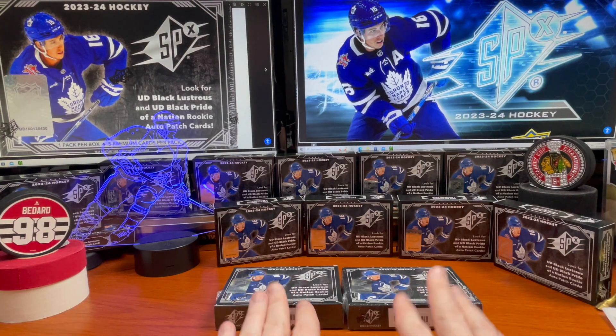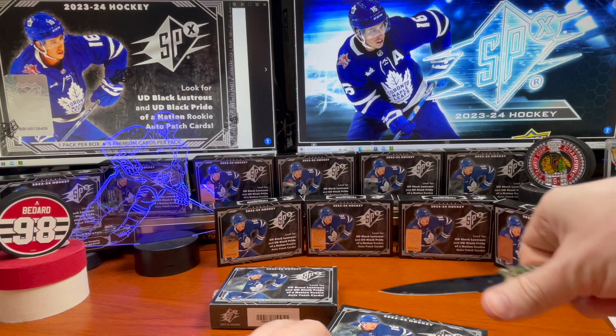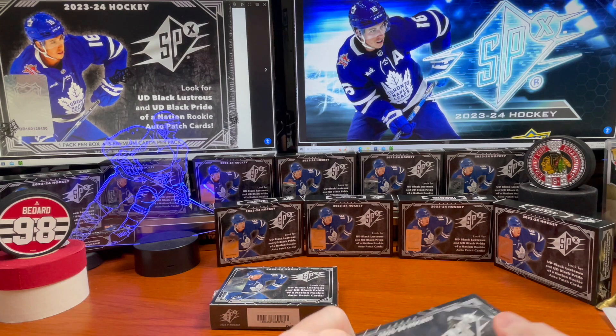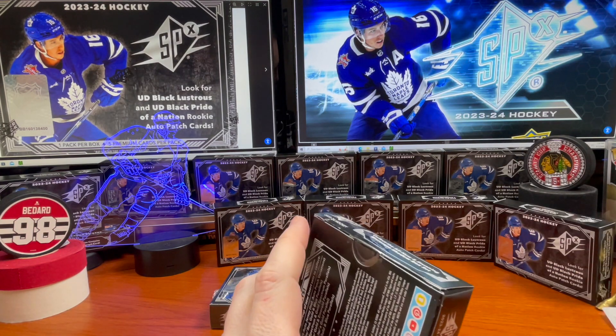Welcome back to the channel, let's go ahead and finish it off. This is video number 10, so thank you guys for following along. If you haven't, consider going back and checking out the previous videos. This is box 19 of a 20-box case — every box comes with five cards.